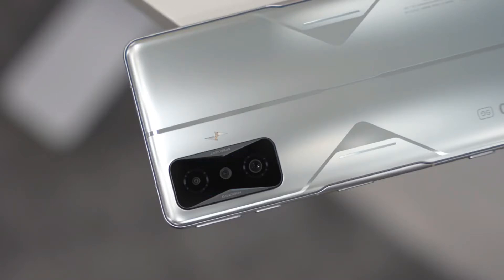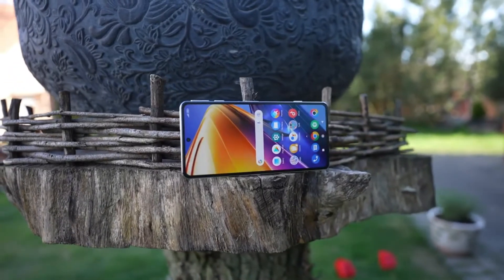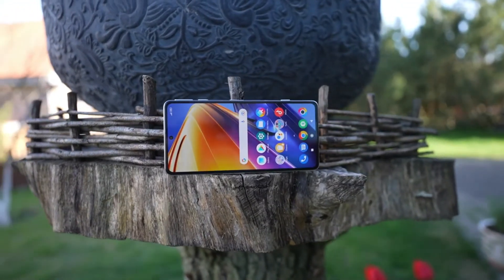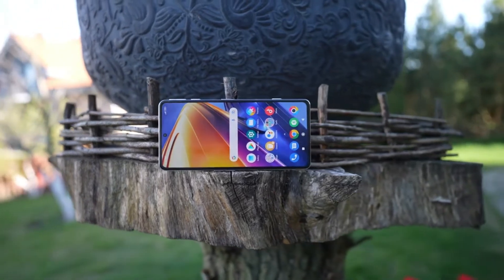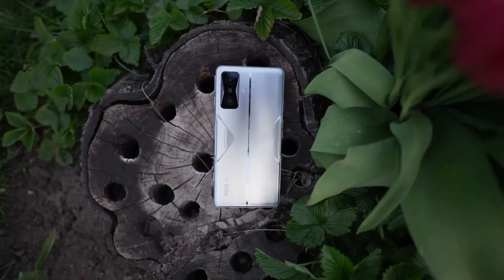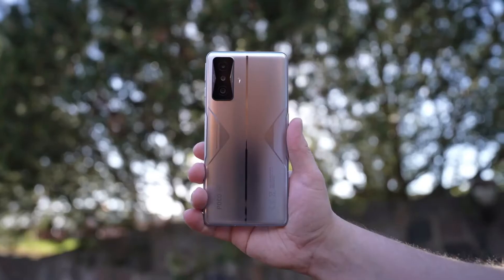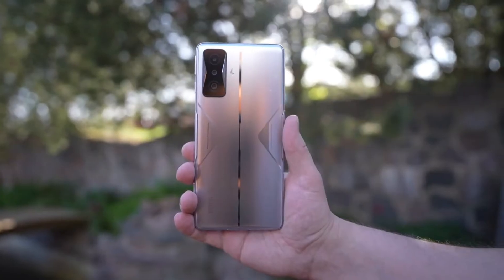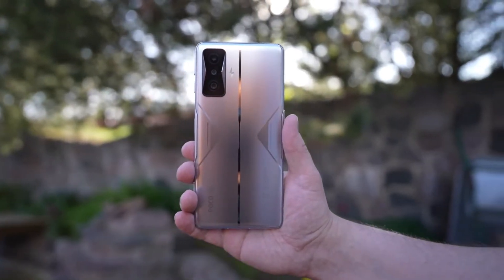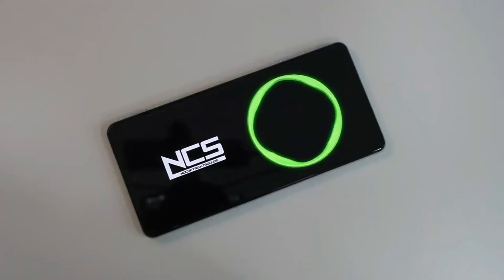With a 6.67-inch screen, the F4 GT is a rather large smartphone. The thickness is 8.5 millimeters, so it is certainly not the thinnest model out there, and the weight is also significant at 210 grams. In short, it is a large smartphone, certainly not easy to use with one hand. The finish is at least not slippery, which helps if you want to use it without a case.